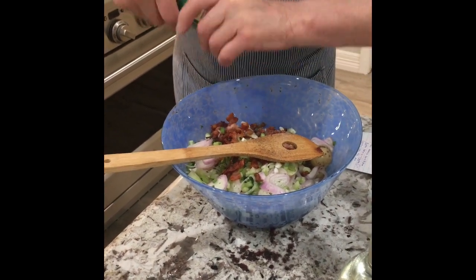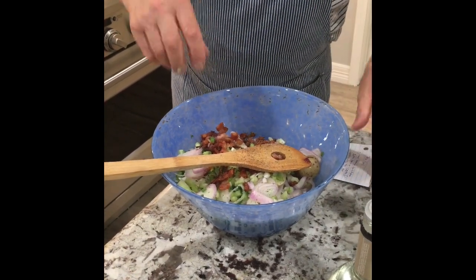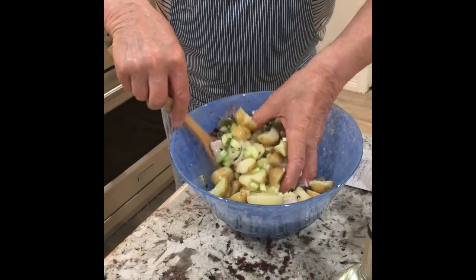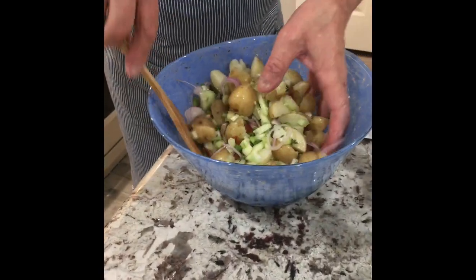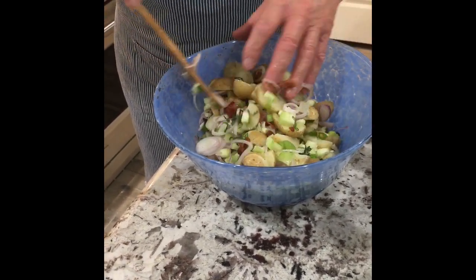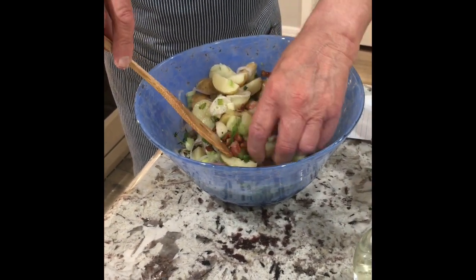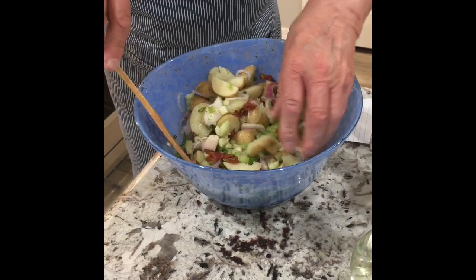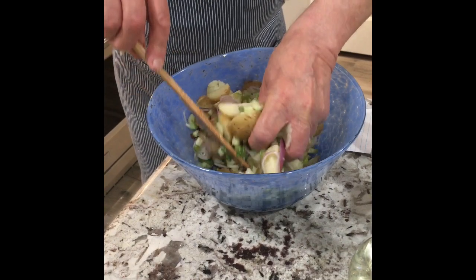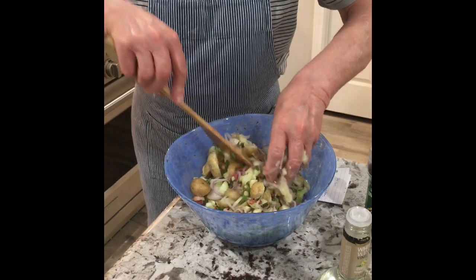That potato salad will be enough for six to eight people. Now I start to mix it up nicely and lightly — don't squeeze it, it's still hot. I like to smash a little bit a couple of them, but not all, to let it stick nicely together. As you can see, I mashed up some of them.